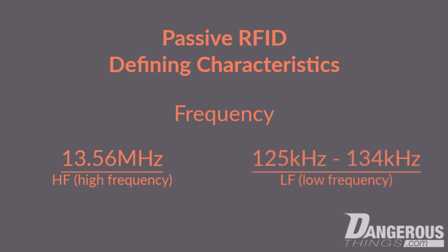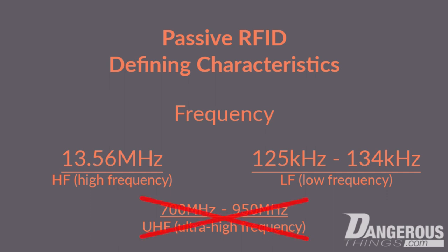There is another group of passive RFID transponders that operates between 700 MHz and 950 MHz. These tags operate using backscatter technology and are not magnetically coupled, so we won't cover those today.